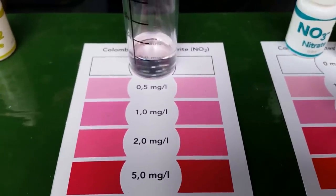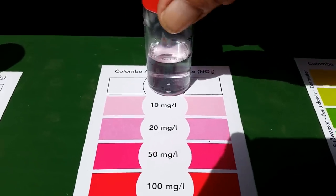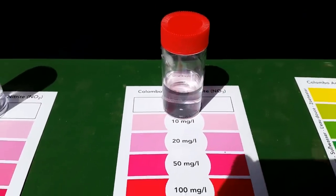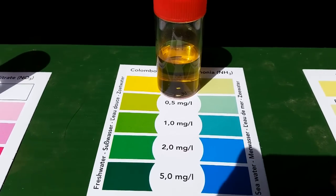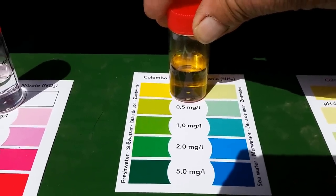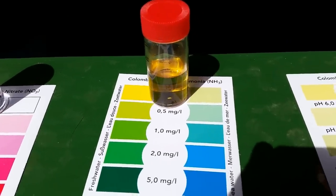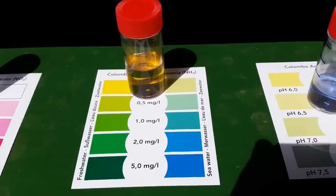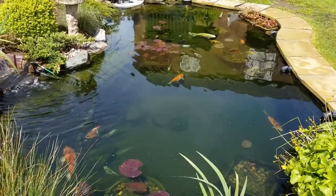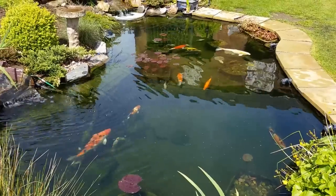Let's have a look at the nitrate — that's at zero, which is good news. And now the ammonia — as you can see it's nice and yellow, which is brilliant. That's the scary one, the ammonia, and it is nice and yellow — just right. So all in all the water test is a very good result, very pleasing. That's it for another video — thanks for watching and until the next video, happy ponding!